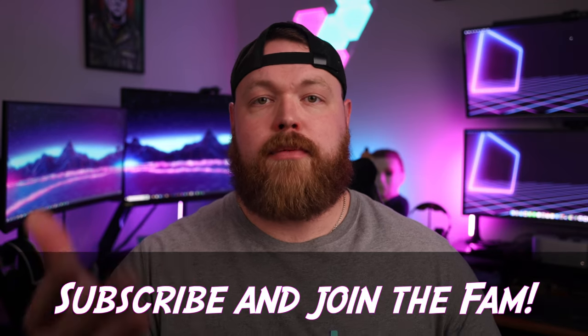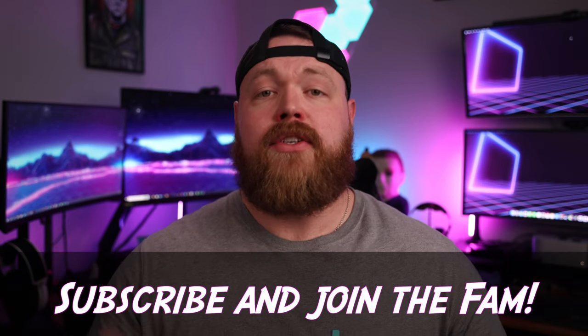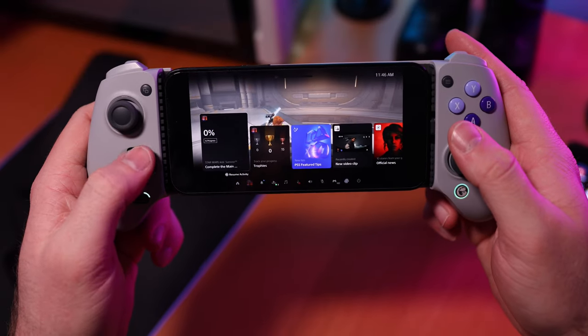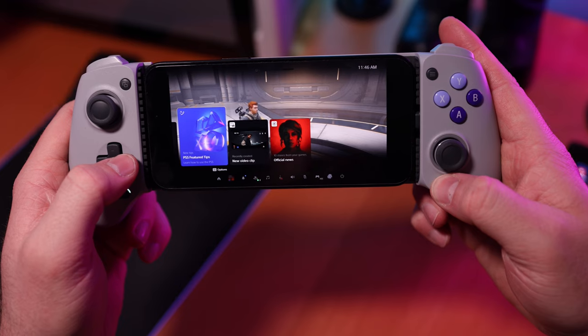While I still think that the Portal is a Sony cash grab, I'm still on the hunt for one to bring it to the channel for review. So if you would like to see that review, be sure to subscribe and join the Freaky Tech family so you can see it when it comes out. Being able to throw your phone into this controller, turn on your PS5, and start playing is a really fantastic experience.